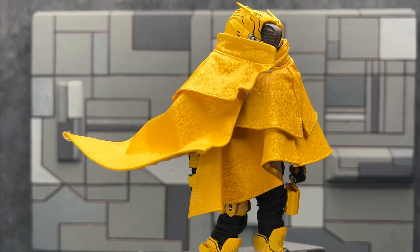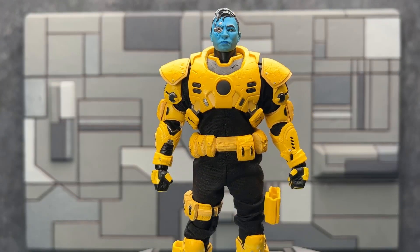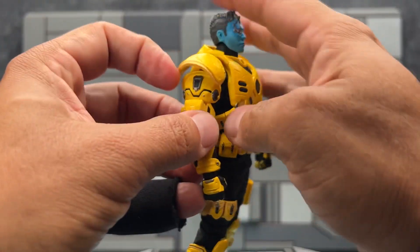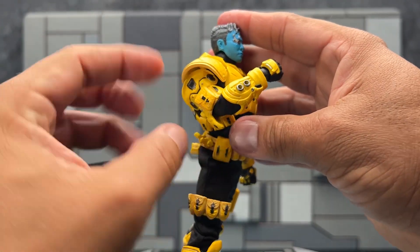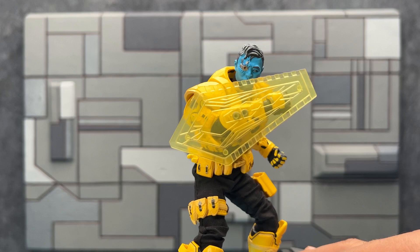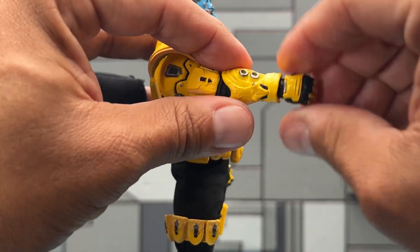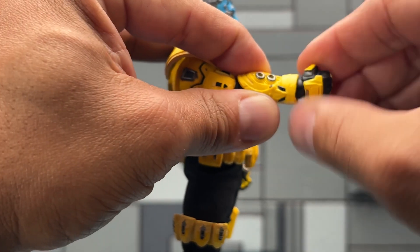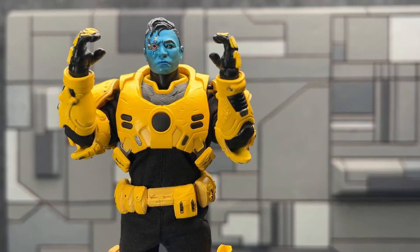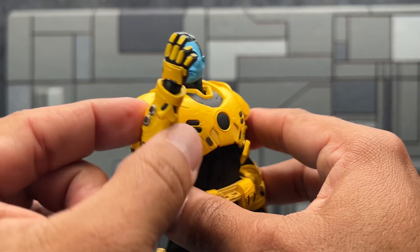The figure also comes with a poncho that has a posable bendy wire in it, plus a sticker sheet to customize it. There's a lot of good movement in the shoulder area. The figure is double-jointed at the elbow but because of the armor, you won't get past 90 degrees. On the wrist you'll notice big holes for the energy shield — a translucent piece that feels secure once inserted. There's also forearm and wrist rotation. You get one pair of fists, one pair of knife-holding hands, one pair of gun-holding hands, and one posing hand.